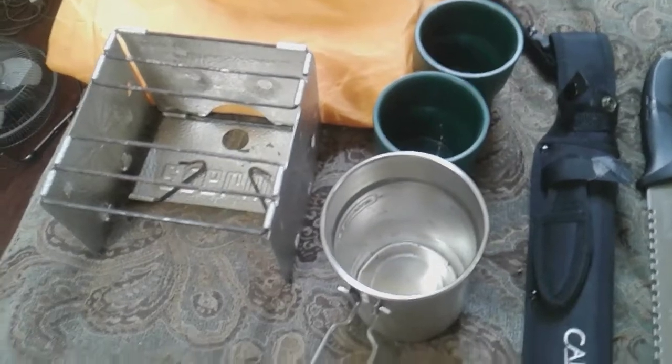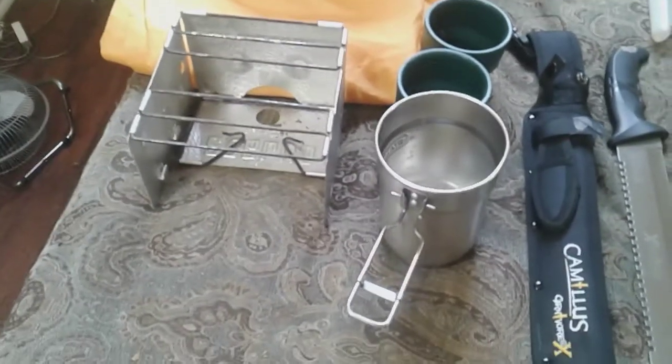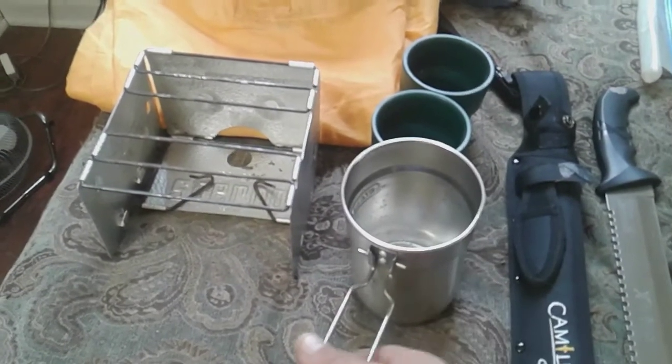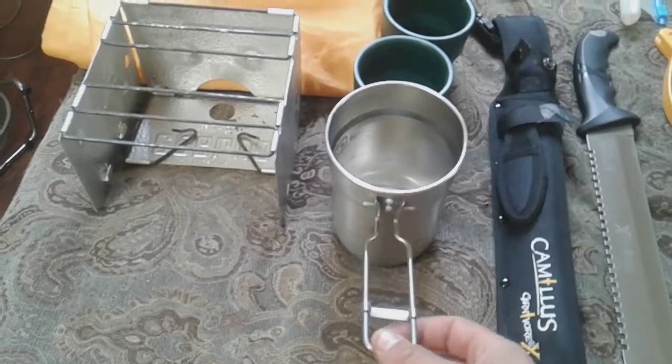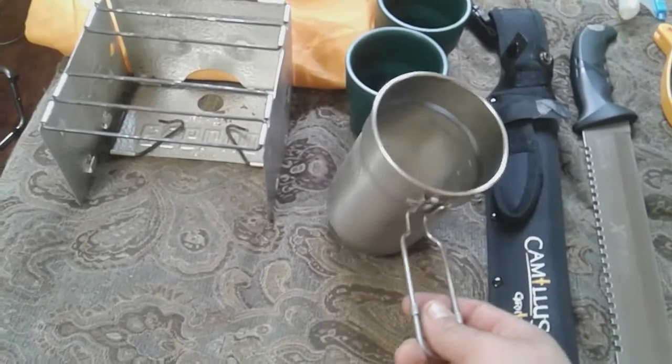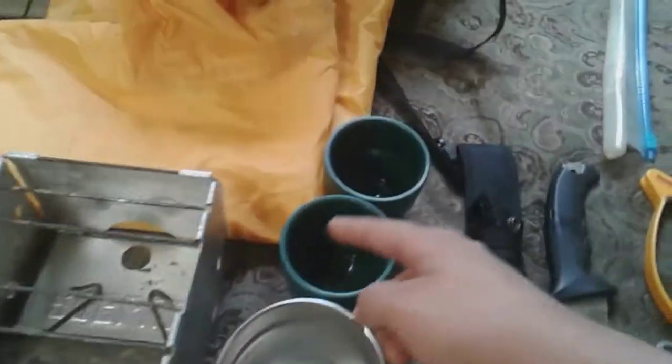Down here I pretty much got my cooking set. This is a foldable stove, I got it from Walmart. I lost the top for this but it still works. It's a pot for soups and stuff and you could put it in these two cups.